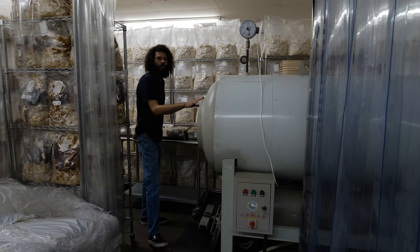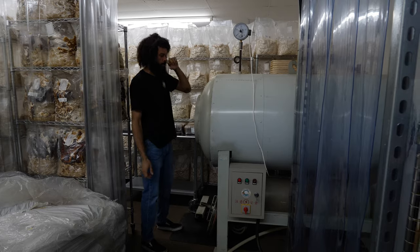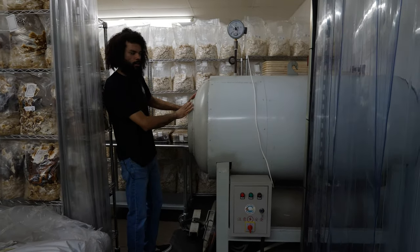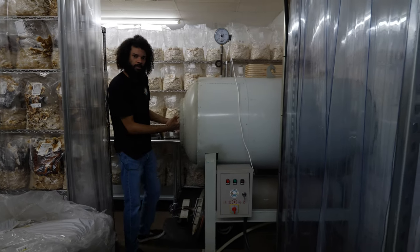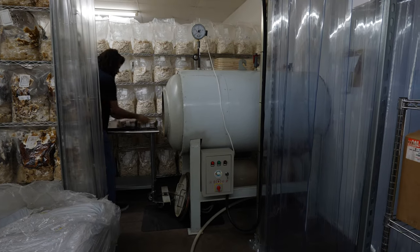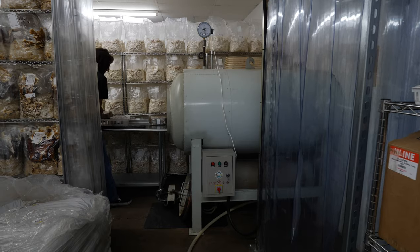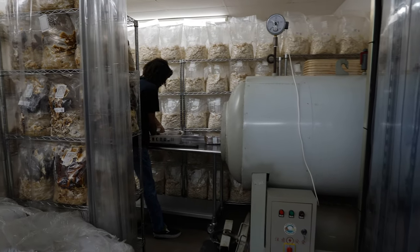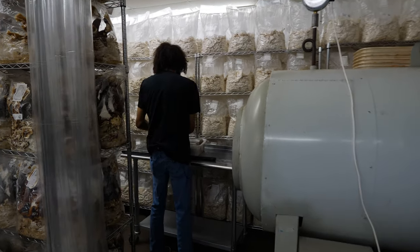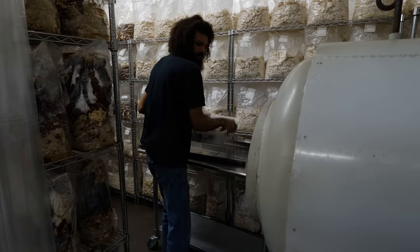This is the autoclave that connects into the newer lab, and it will be used to sterilize grain spawn. It's a horizontal autoclave — this is the dirty end where you load your materials. In this case we have some spawn, and it just sits right in these baskets like that.